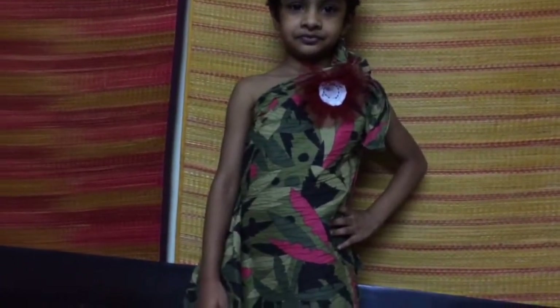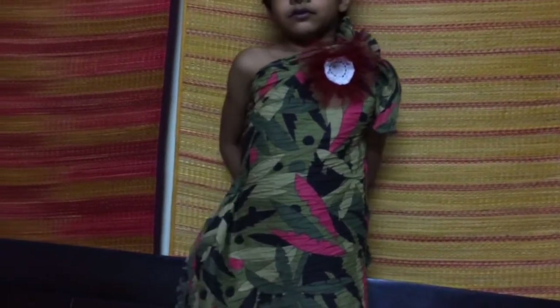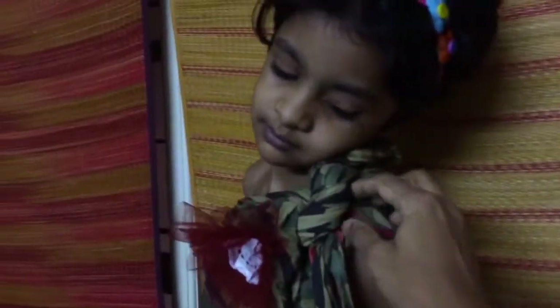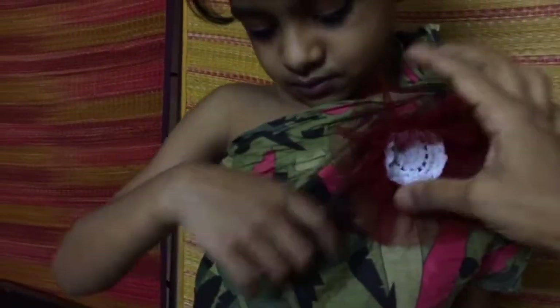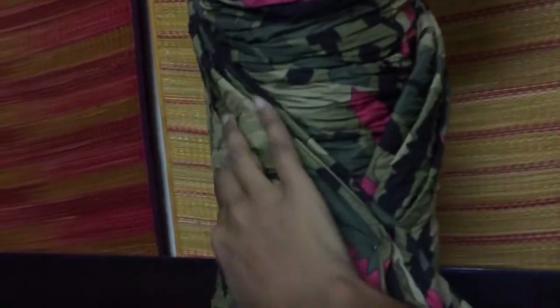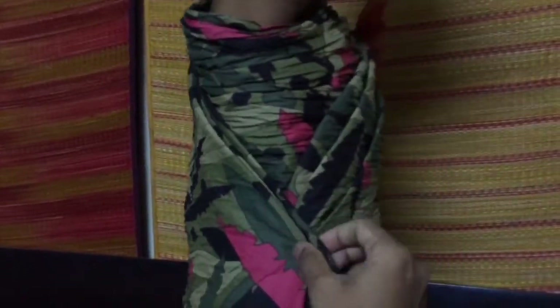I folded the dupatta vertically in half and then horizontally in half. I took one corner and tied it into a tight knot. I put all safety pins on this side so that becomes the side seam. Here I took some pleats and put a brooch — a red color flower. Then, to make it fitted at the waist, I pulled out some more pleats from here and pinned it from inside. That gave me a nice bouncy cowl detail.